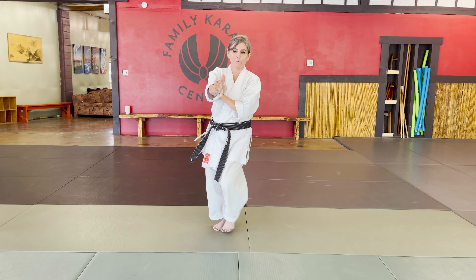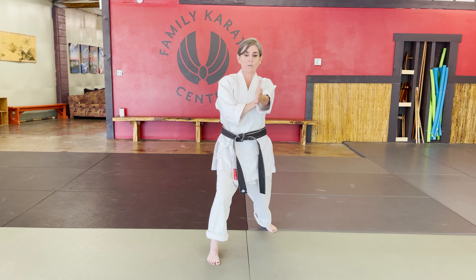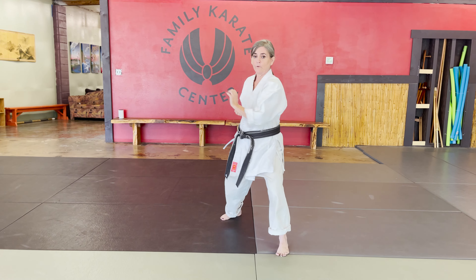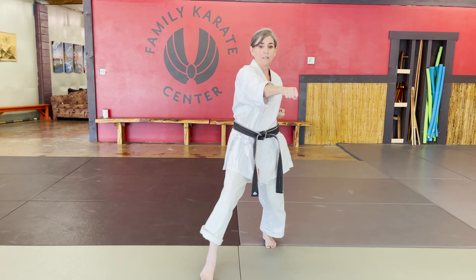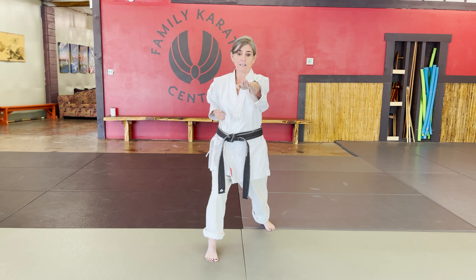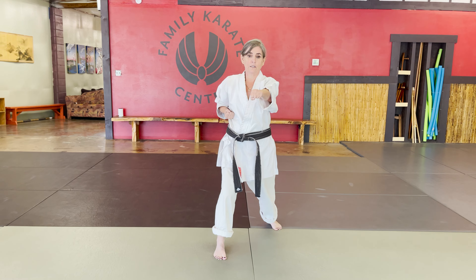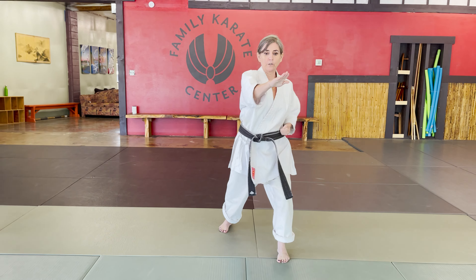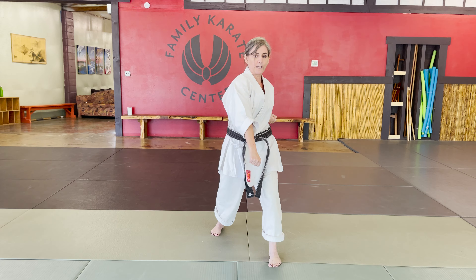Spear, spear. Left foot steps back, C-stepping. Pull. Spear. Right foot steps back, pull. Reverse punch. Kiai. Step. Spear. Black spear. Upper block punch. Step. Spear. Upper block. Double punch, double punch, double punch.